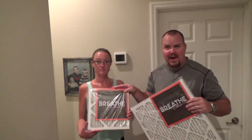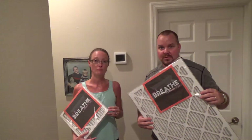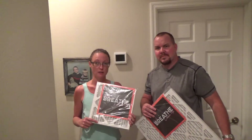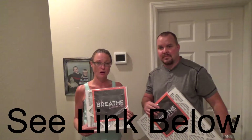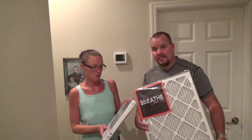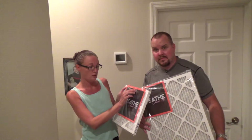We have five smaller filters and one larger filter for all of our returns in our house, and we get them from Filter Easy. We like Filter Easy because we can schedule orders — we've been using them since we moved into this house. This house has a lot of filters and they were so expensive at the store, like $20 a piece for anything that caught dander. So I found Filter Easy and we order every three months. These filters take out pollen, dust, mold, dust mites, bacteria, and pet dander.